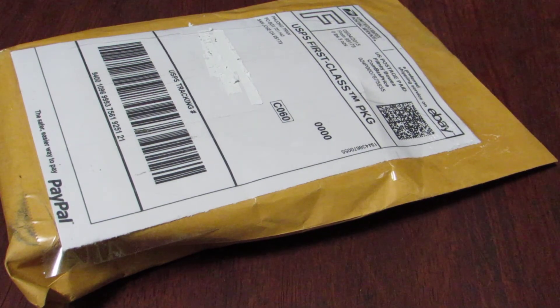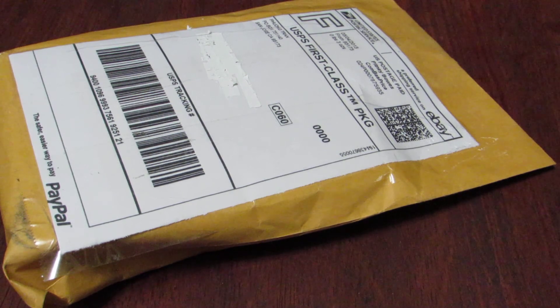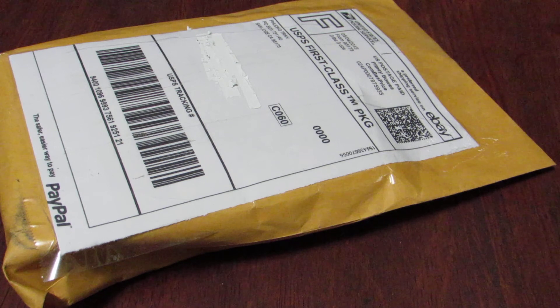Hey guys, what's up? I'm gonna do a quick little unboxing today. This is kind of a continuation of what I did yesterday. Today I received a package and it is a new case for my new camera. Let's just get right into it. I have visitors, so I hope you don't hear too much noise.